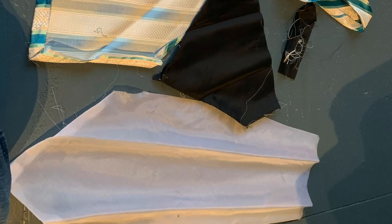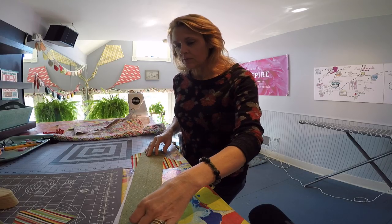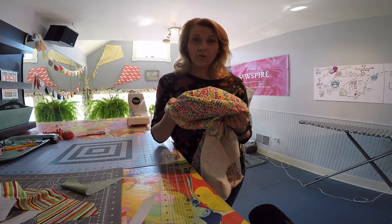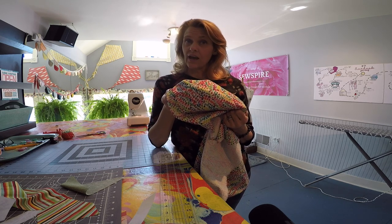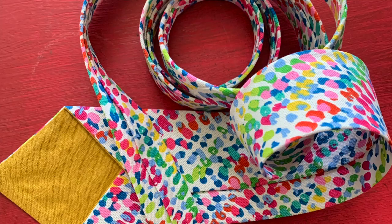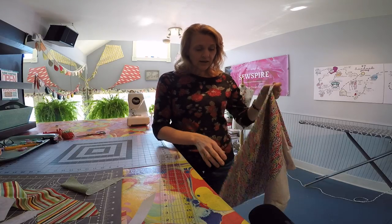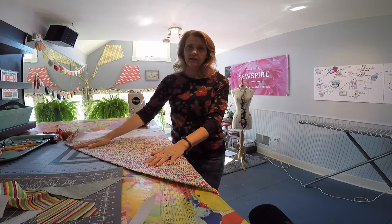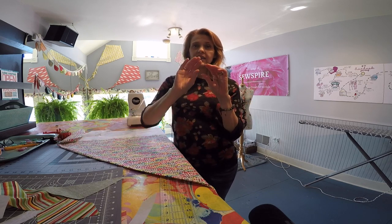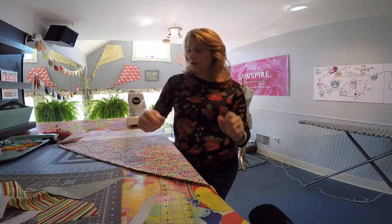I took an old tie that my husband no longer used and I carefully took that apart with a seam ripper. I thought it would be fun to use a home decor weight fabric, so I don't think I am going to use the interfacing because it is nice and thick. When you're cutting out the pieces for your tie, they're going to have to be cut on the bias so that you can take advantage of that extra stretch in the fabric.